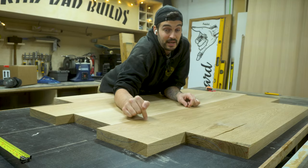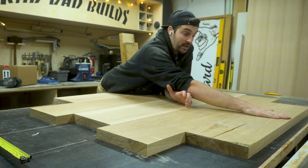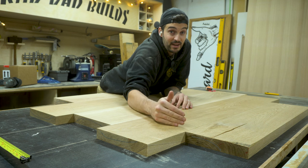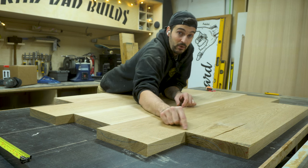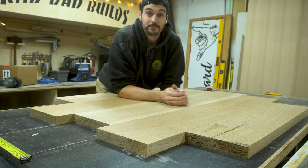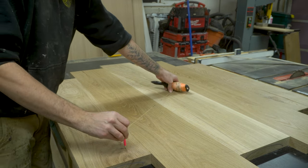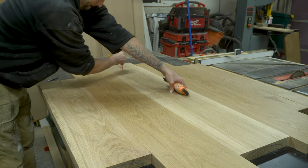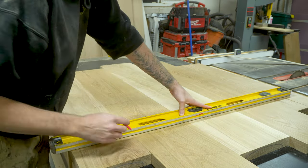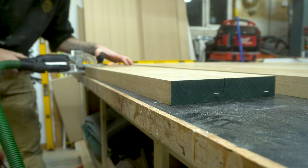If you like to use dominoes or biscuits to help align the table when you glue it up, it's important that you roughly mark out the outside of the table beforehand. That way you don't put any dominoes outside of that area or right on the line where you're going to cut — trust me, I've done that and it sucks. I use a piece of string wrapped around a pencil and mark the circle from the center. I then put down marks on the tabletop where I want my dominoes to be cut, and at those marks I cut my dominoes.